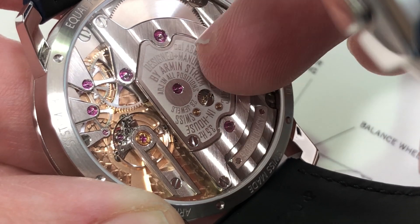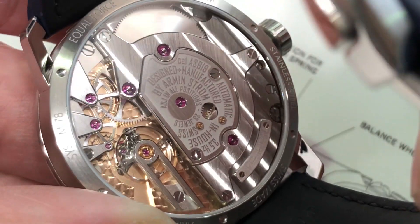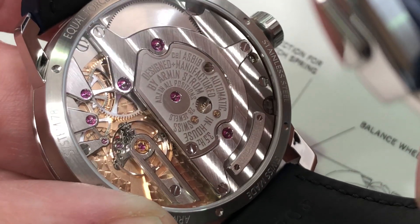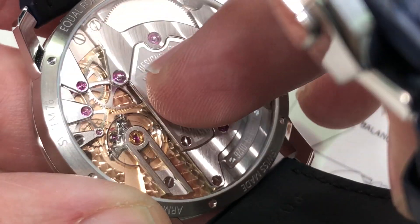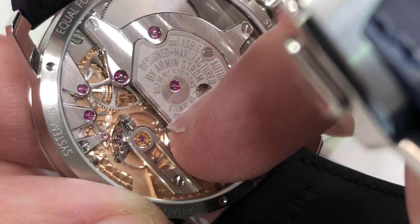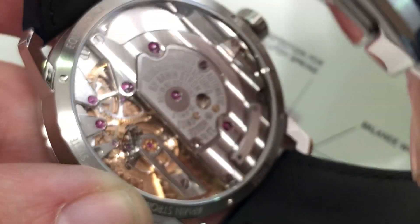You can see that it's been regulated in all positions — I'm going to take that as five or six — pitting on 28 jewels, a beautiful combination of polished satin, a little bit of spiral graining and diagonal graining. You'll also note the screws are black polished, and there's a lovely contrast between the frosted base plate and some of the elevated engine-turned elements.